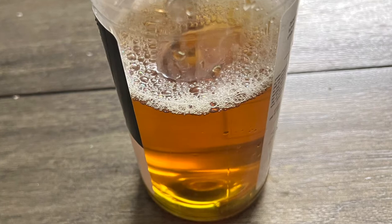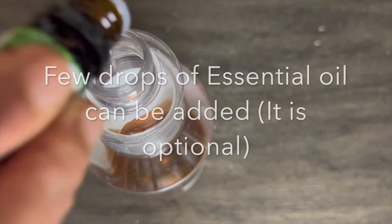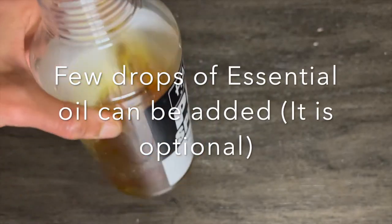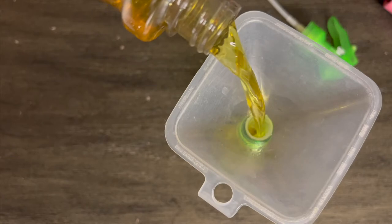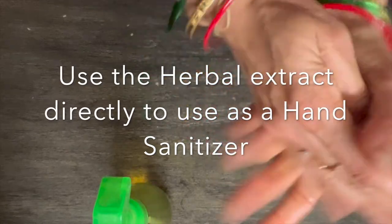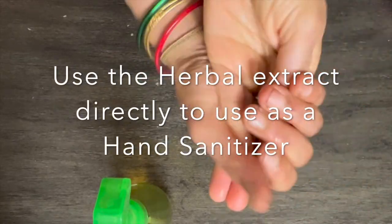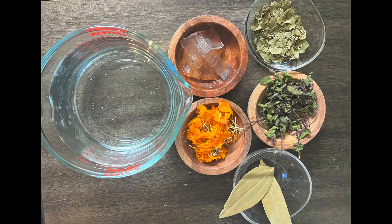We can further filter the collected liquid extract using a cotton cloth so that we can get a clear liquid that can be easily used as a hand sanitizer. Add 4 to 5 drops of essential oil of your choice in your hand sanitizer. Transfer it to a handy spray bottle for easy usage. The liquid nicely gets absorbed into the skin as we spray and rub onto our hands, and all the herbs used are very good for our skin.